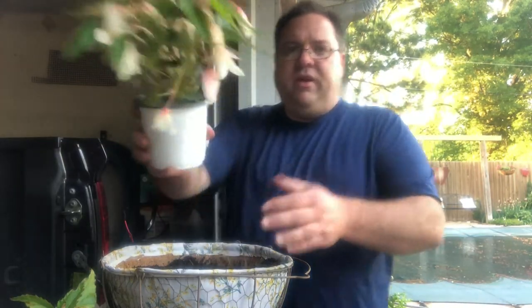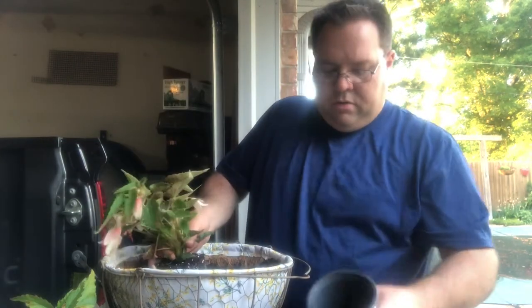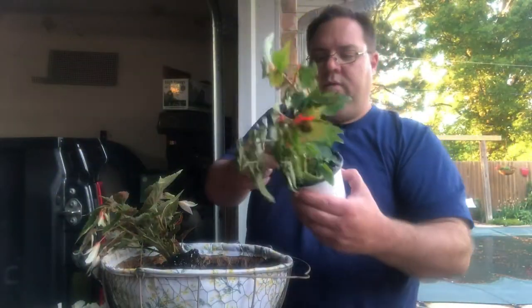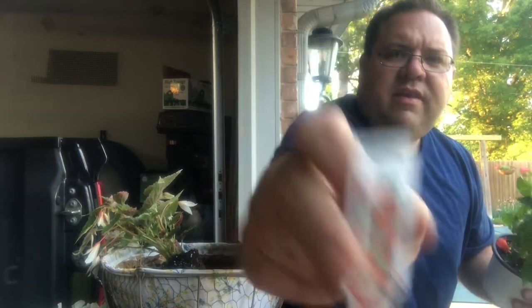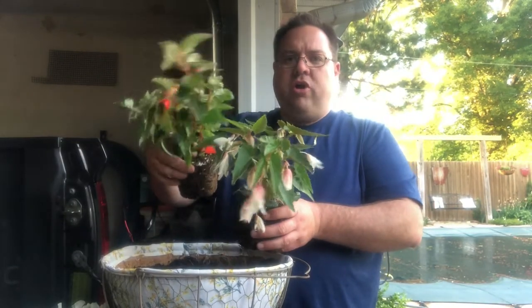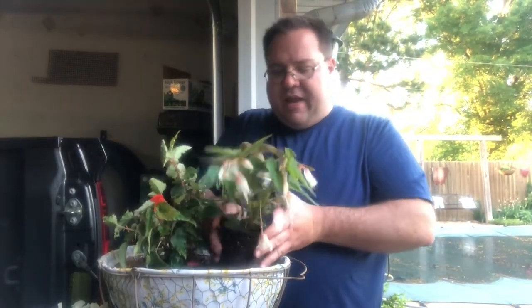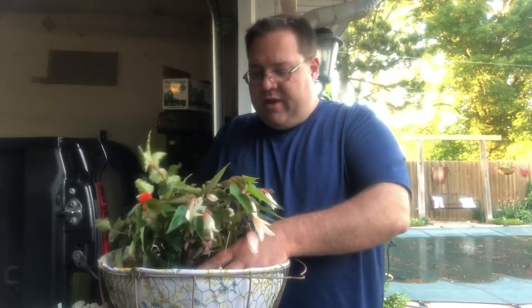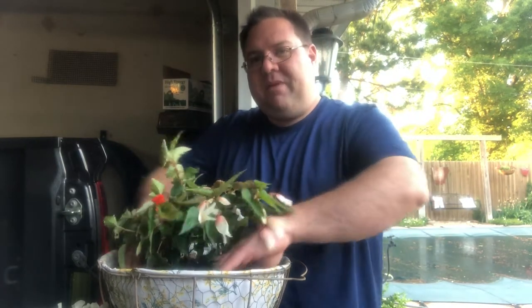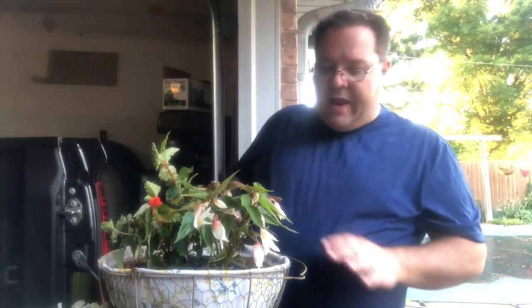For my centerpiece of this pot I've actually chosen two angel wing begonias. Here's our first one, and here is the second one - it's an orange, this is Incento Orange, you can see that. Together these are going to form a centerpiece. I thought the orangey with the pinky would just be fun together. When you're dealing with a shade basket, it can already tend to go into a darker area, so I like bright colors in my shade containers to liven it up and make it feel warm and sunny.